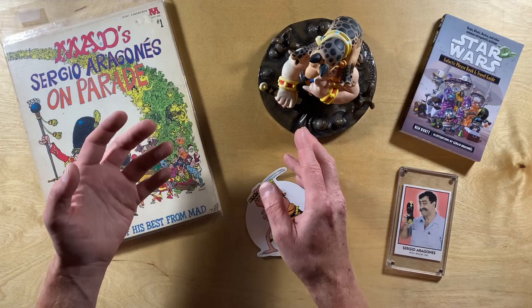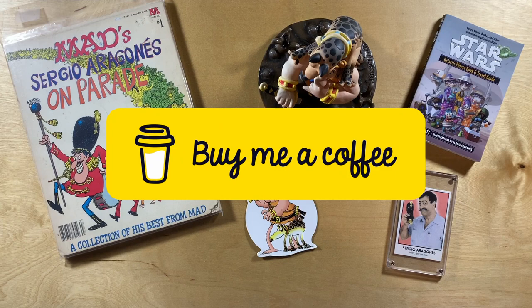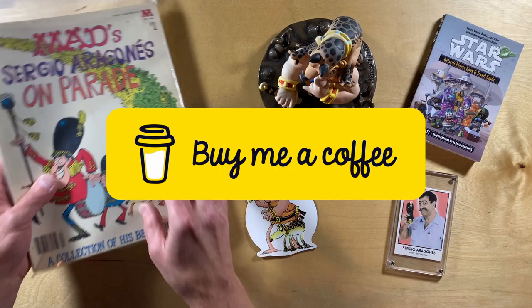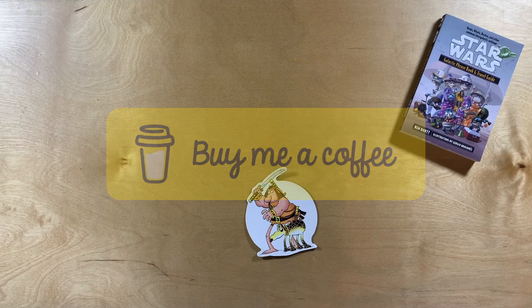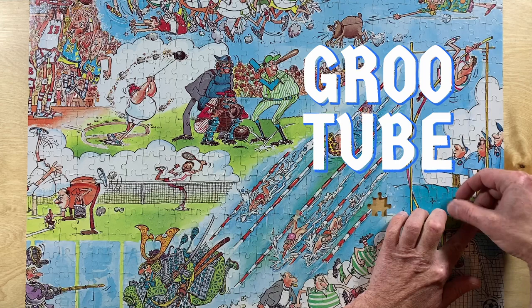So if you're so inclined — and you know that I seldom mention this — I've set up a buy-me-a-coffee, or if you prefer, buy-me-a-comic page, where you can help me out with some of the expenses involved with acquiring these items and producing videos. You can find the link on the GrewTube channel page right here on YouTube. I hope you've enjoyed this nerdy look at the world's funniest sports puzzle by Sergio Aragonés. Take care, everyone.